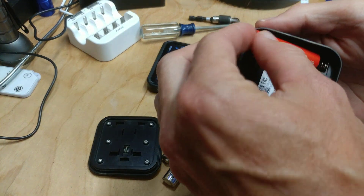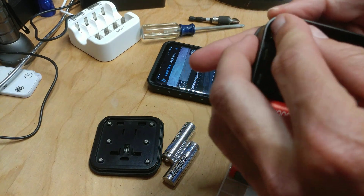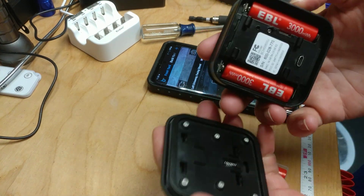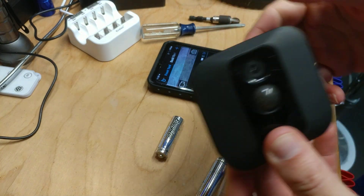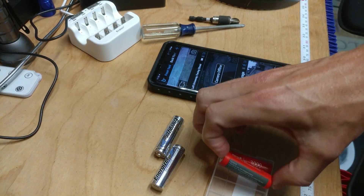Let's see what happens when I put in the EBL 3000 milliwatt-hour batteries. The light goes on — that's cool. I'll also note that with certain batteries you have to make sure they put out a steady amount of power.